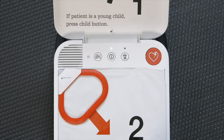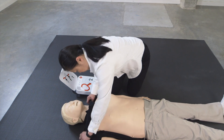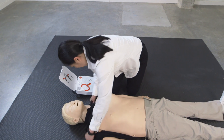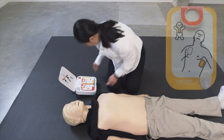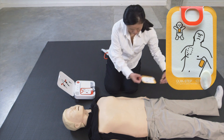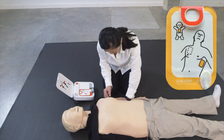Adult Mode. Remove all clothing from patient's chest. Pull red handle to reveal pads. Look at pictures on pads. Apply pads to bare skin exactly as shown in the pictures. Press pads firmly.